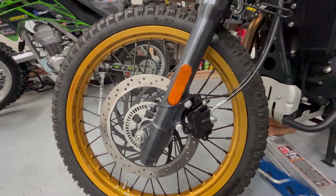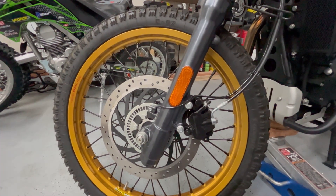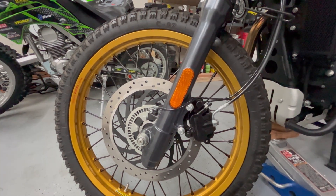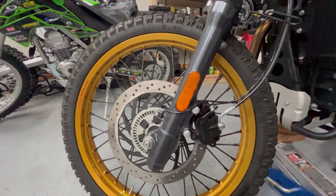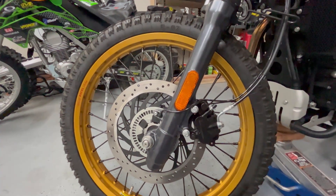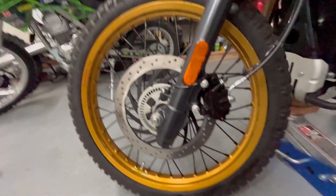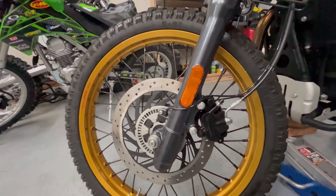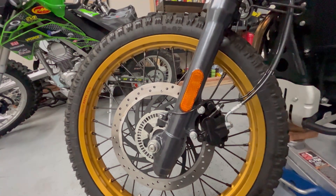I mounted it up. Well, first I took it apart, cleaned it, got all the old brake fluid out, and then reassembled it. I had some spare brake pads. One interesting thing — it uses the exact same brake pads as the Bybre, so your pads off of that caliper will fit in this caliper, or you can continue to buy brake pads for Royal Enfield and they'll fit in this caliper.